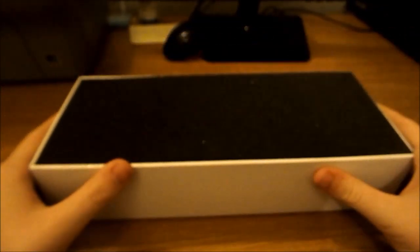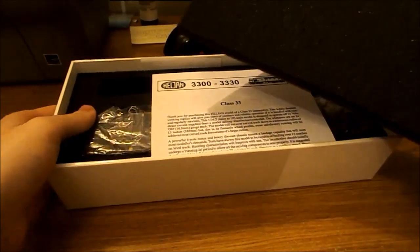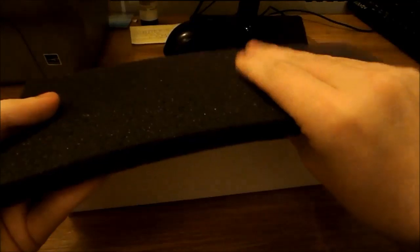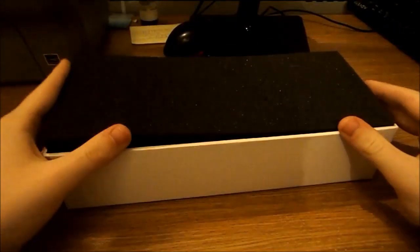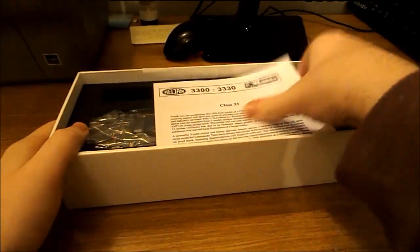As we all know, Heljan packaging is actually quite good. This foam is actually quite good — it protects everything and actually serves quite well to put your locos on when you're servicing them. If we have a look here...